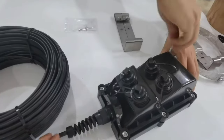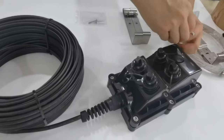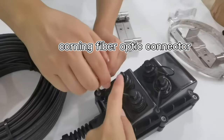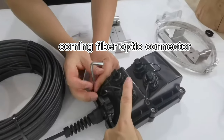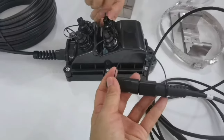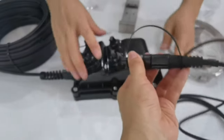Now we look inside. The screws open. This is to connect the Corning Opti-Tab connector. This is the Corning Opti-Tab connector to connect with this adapter.